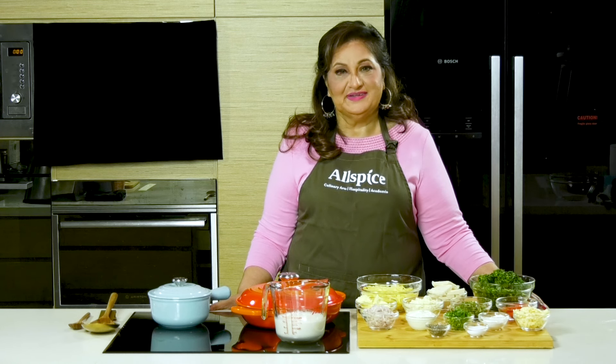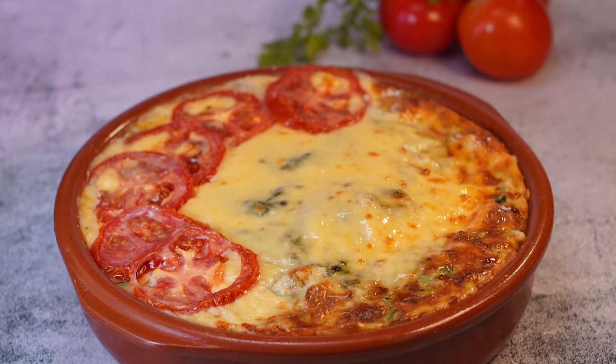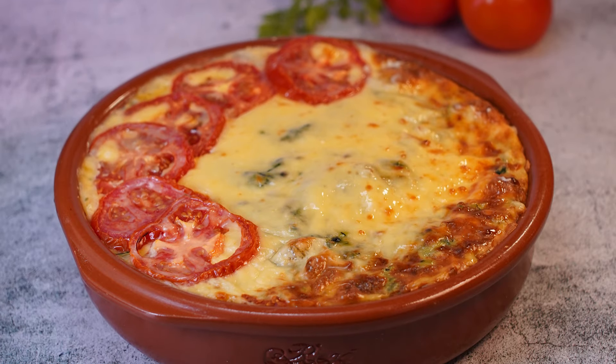Hi, I'm Sarap Kapoor. I'm a chef, culinary consultant and an author. Today I'm going to be making Palak Paneer with a twist. I call it baked Palak Paneer, and here are the ingredients I'll be using for this recipe.